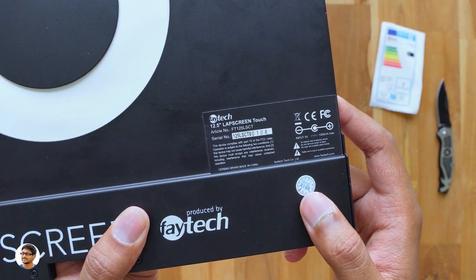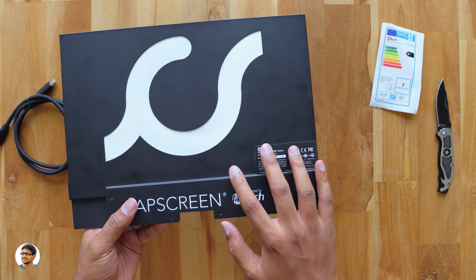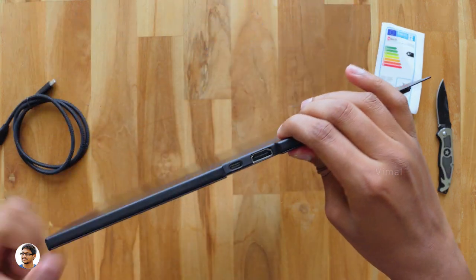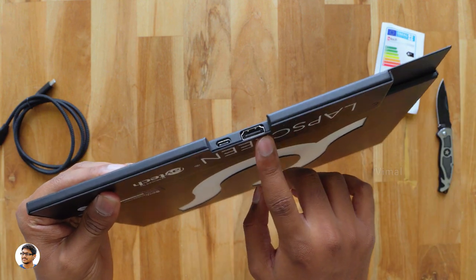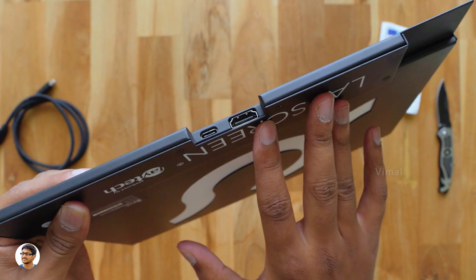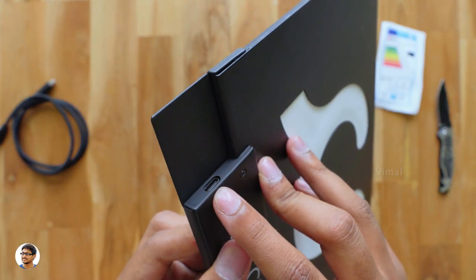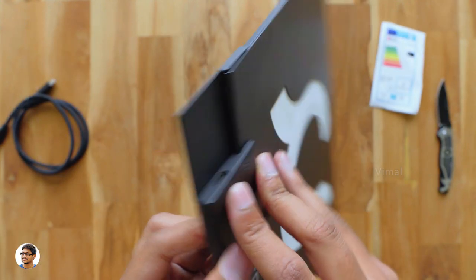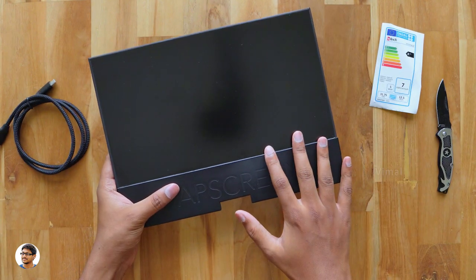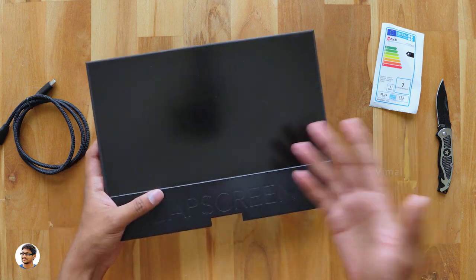Let me show you the different connectivity ports available. This display runs on only two cables — one power cable and one input cable. On the bottom side we've got two ports: an HDMI input and a USB Type-C port to power the display. You can either use HDMI for the input signal or use a USB Type-C port on the right side. There's no adapter needed — it just runs on DC 5 to 24 volts, so you can simply plug in a power bank and get started.